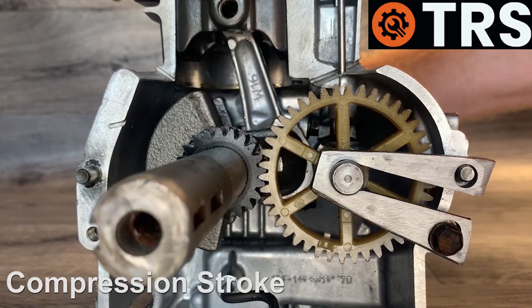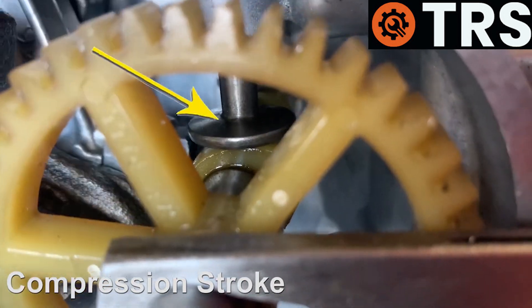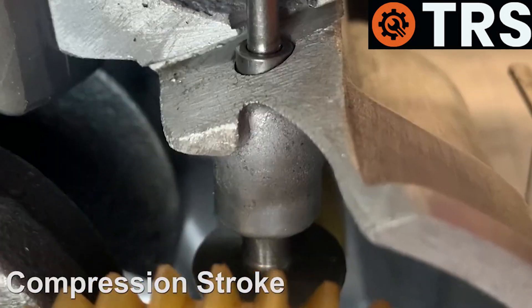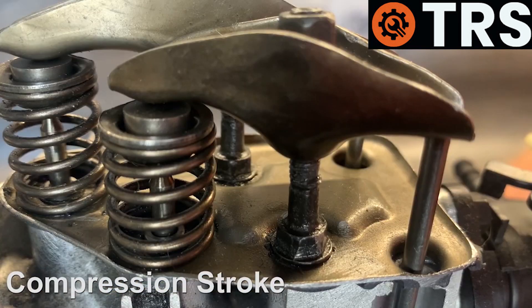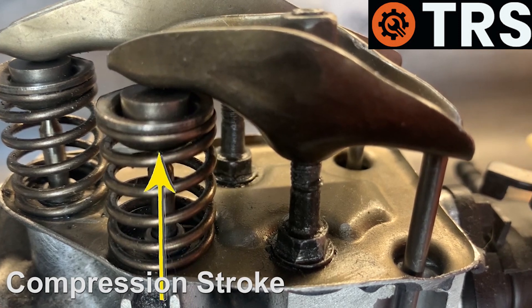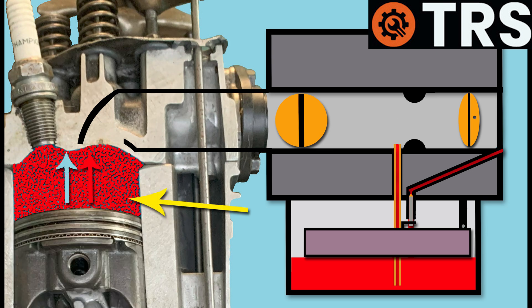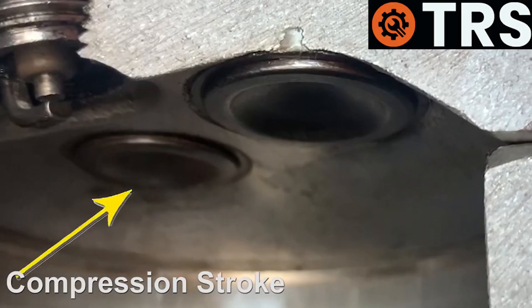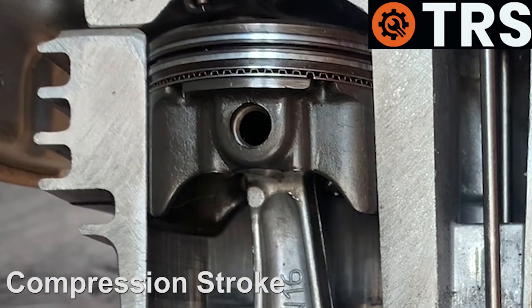The engine continues to turn and that moves away the raised point of the cam, allowing the cam follower to settle on the lower part of the cam, and it will stay that way for almost a full revolution. This allows the pushrod to lower, which allows the back of the rocker arm to lower, and thus the valve spring at the front is allowed to raise again. This closes the inlet valve, preventing any leak back into the carburetor. At the same time, the second cam at the back is at the low point, making sure that the exhaust valve is closed, allowing the piston to rise with both valves closed on the compression stroke.